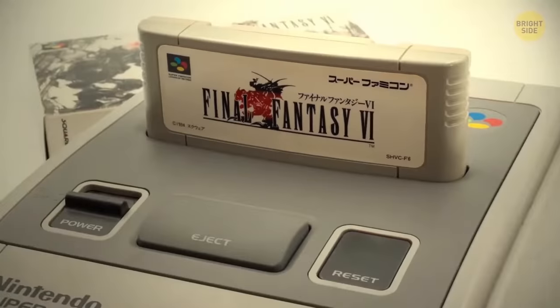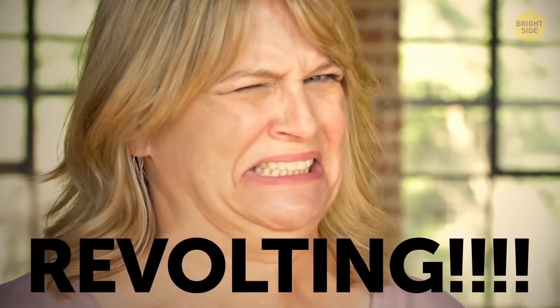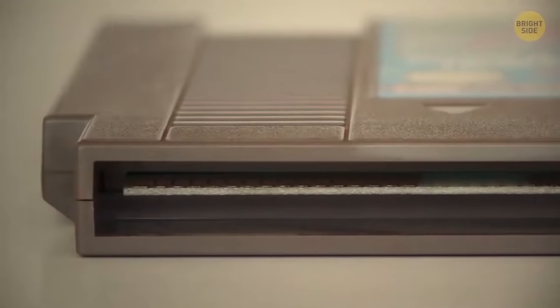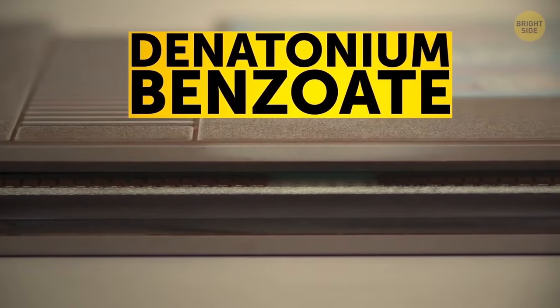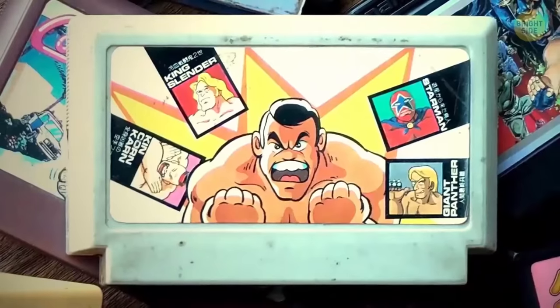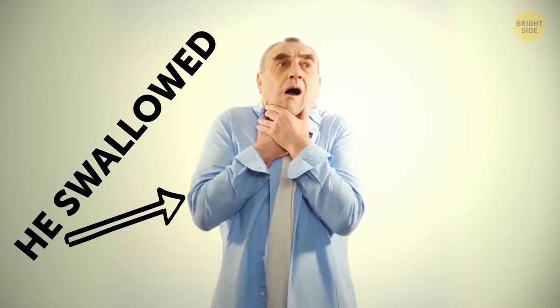If you've ever tried a Nintendo cartridge to taste, you'll confirm that they taste revolting, leaving a sour, bitter aftertaste in your mouth. They're covered with denatonium benzoate, one of the most disgusting flavors ever known. This taste is actually a hidden function — it prevents people from swallowing those cartridges.